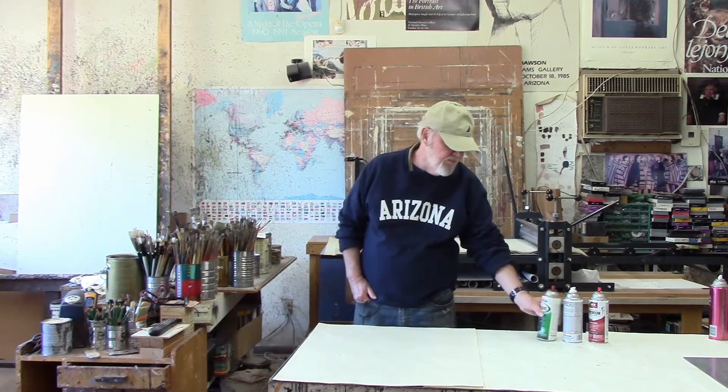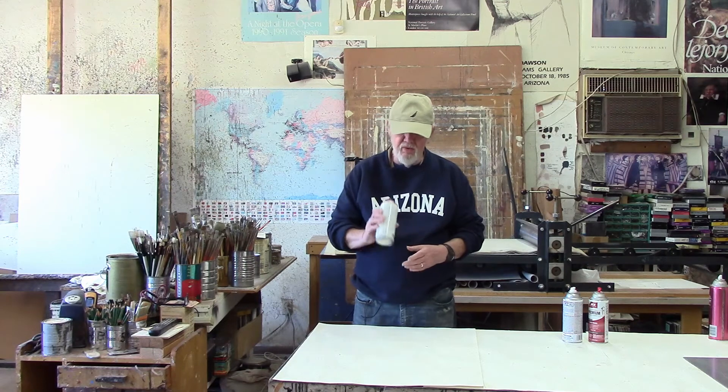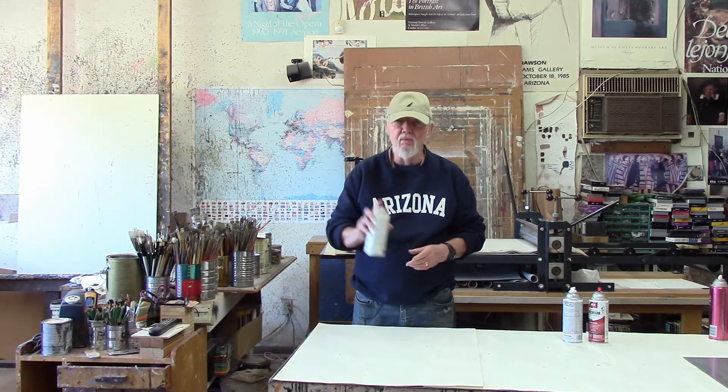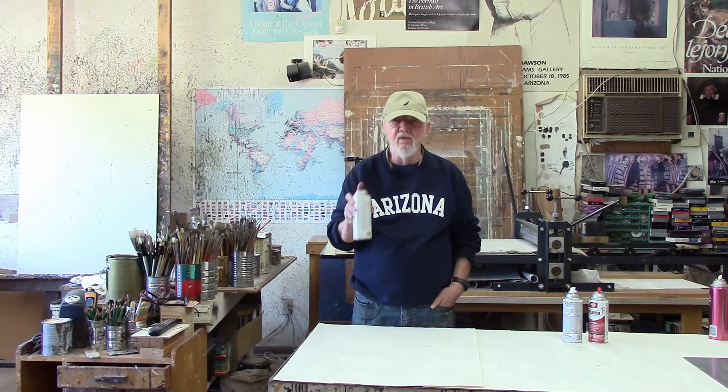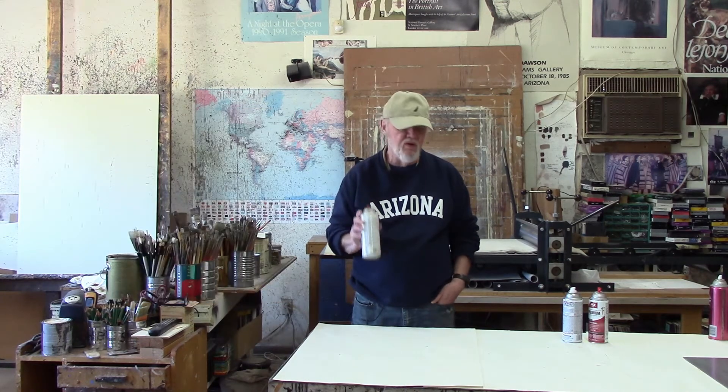Concerning the spray paint — the older cans up until a few years ago came with a spray nozzle like this, and they had been using it for years and years. They're replaceable and so forth. But a few years ago almost all the paint companies changed to a different kind of nozzle.